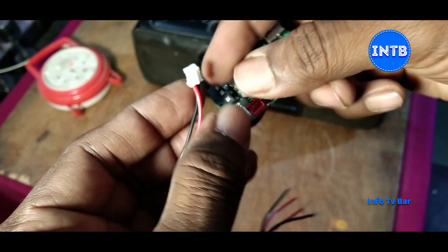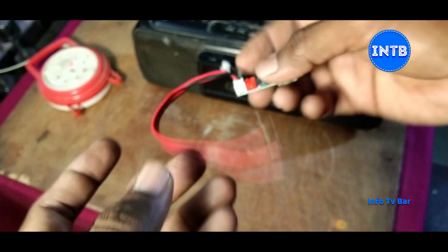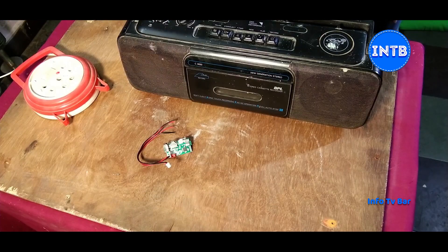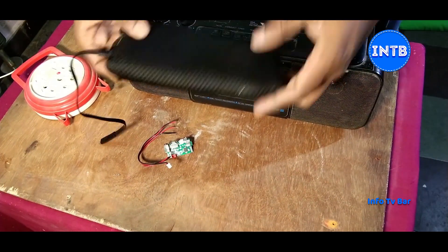This is a white color connector. With the speaker wire — this is white and black — we can plug the speaker directly.